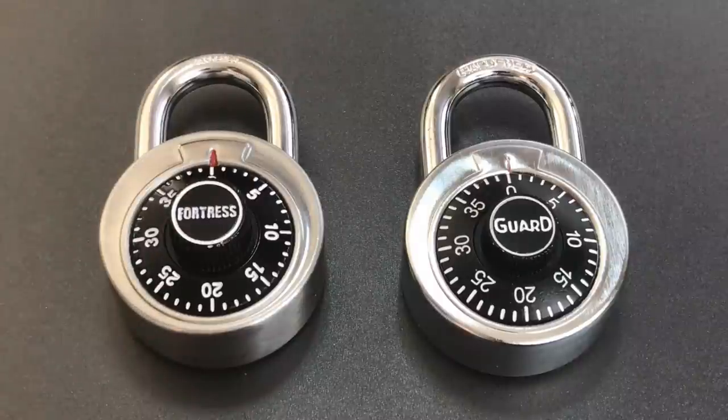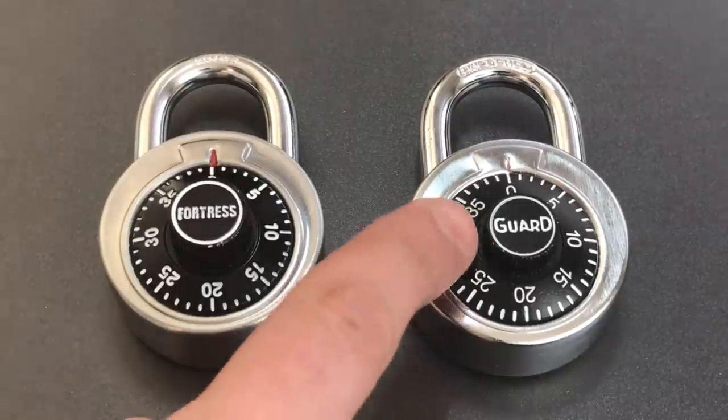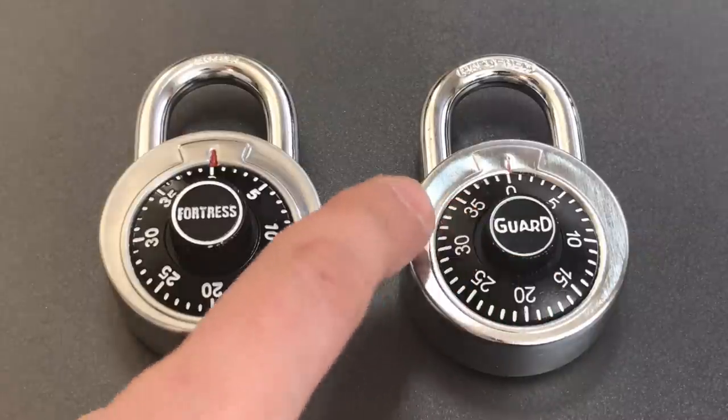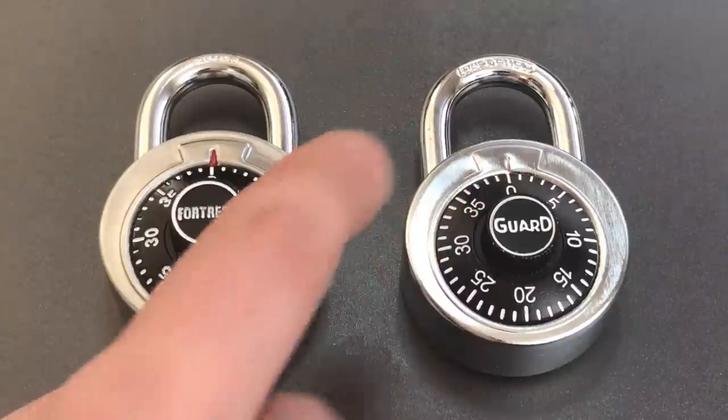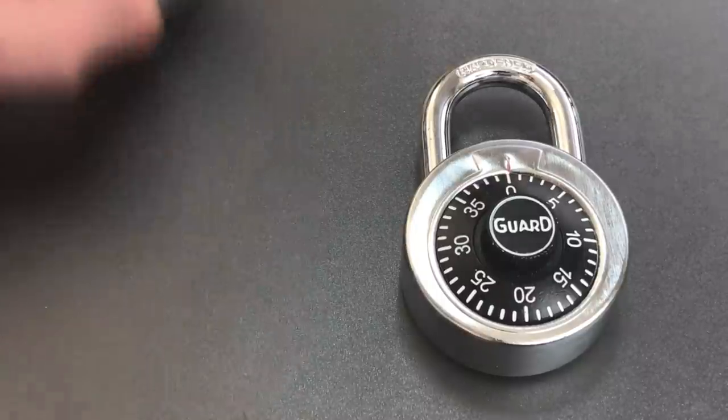A few days after I posted that video, I saw one of these locks in the supermarket while doing some food shopping, and for the $2.99 it cost, I figured I'd pick it up and show you that it does indeed work on other brands of locks. This is that lock — it's the Guard Security Model 1500, and you can see that it has both that white circle on the center of the dial and the keystone shape stamped in the metal at the 12 o'clock position. So we're going to see if we can decode this, but I'm not going to go too much into the details on the decoding procedure. If you do want to see that, I'll leave a link to video number 635 in the description below.